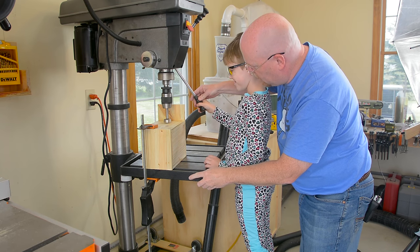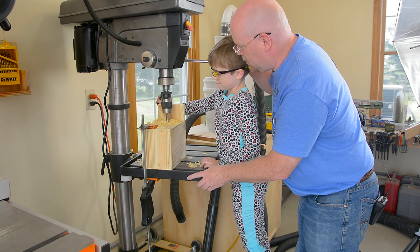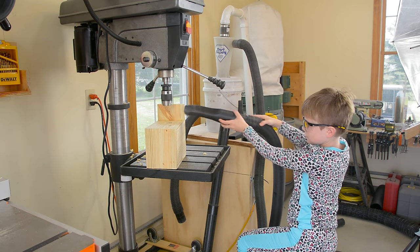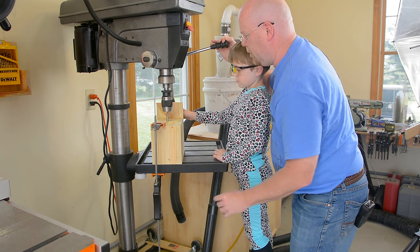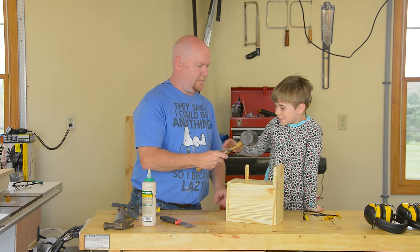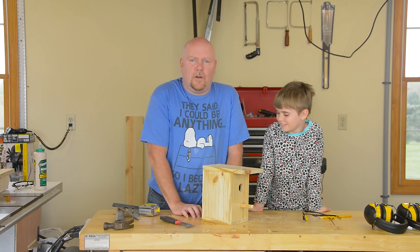Your comfort level will dictate whether you want to expose your kids to power tools or not, but as power tools go, the drill press is a relatively safe thing, especially if you take the time to clamp down the work. It always helps to have a helper to clean up. The second hole we're drilling is for the perch, so it doesn't go the whole way through — just enough to seat the dowel. Add a little glue and give it a whack. And there you have it — one birdhouse.